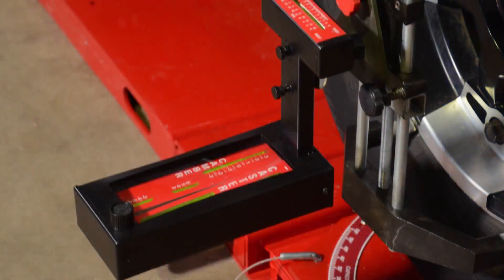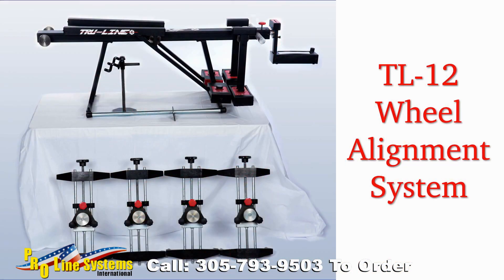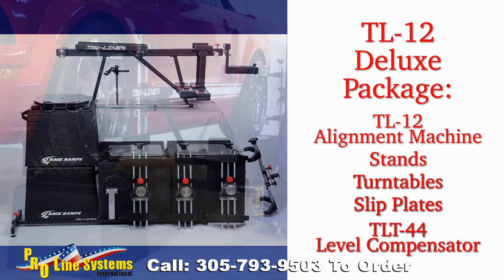The TL-30 Easy Check angle gauge measures caster, camber, and SAI/KPI. It is used to make live caster adjustments as well as run-out. All gauges have shock-resistant outer cases to minimize damage if dropped. The system is accurate, easy to use, and cost-effective. For a complete package, we offer the TL-12 Deluxe, which includes stands, turntables, slip plates, and a level compensator for non-level surfaces.